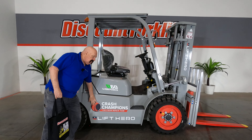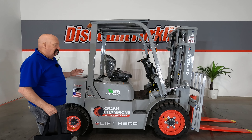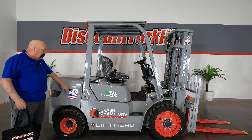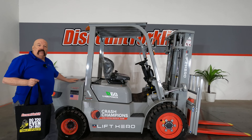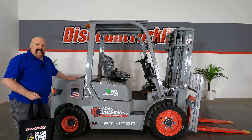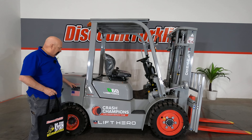It's got your Crash Champions logo that I love on both sides of it. It's your favorite color, and she's got a name. This is Janie. She is normally a workhorse, but she'll work even harder for you if you call her by name.